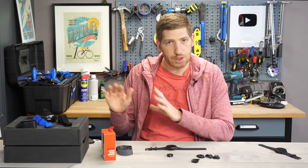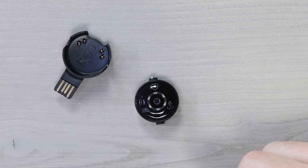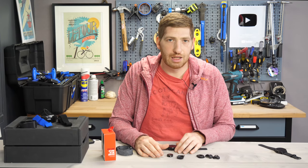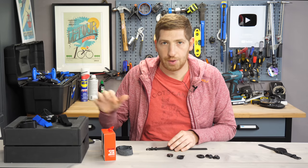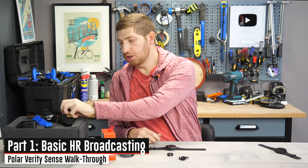Things that are not changing from the OH1 series: the charging cradle and dock are exactly the same, and it has the same internal optical heart rate sensor design. As we'll see in testing, hopefully that carries through to the same great optical heart rate accuracy we saw with the Polar OH1 Plus.